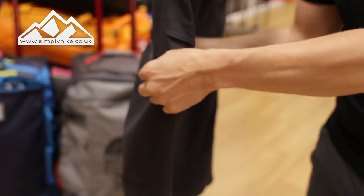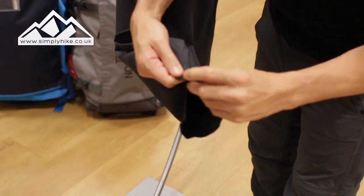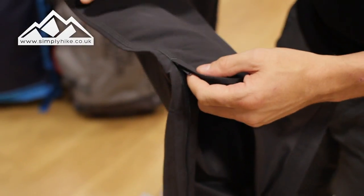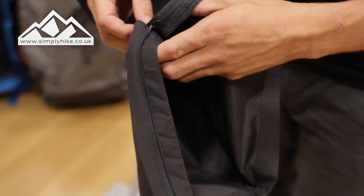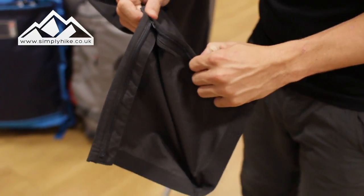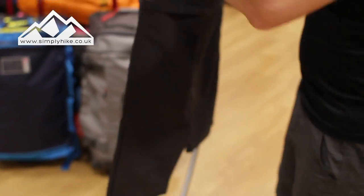Let's take a look at the bottom section. You've got boot adjusters that open up like a flare system. If you want to take the bottom part off quickly, the zip system allows you to take it right over your boot or walking shoe. Equally, if it gets chilly and you want to put it back on, you just zip it over the boot and hey presto, it's all sealed in.